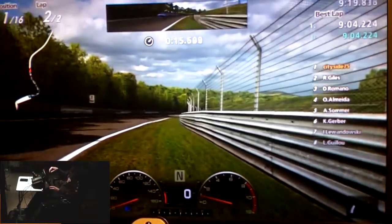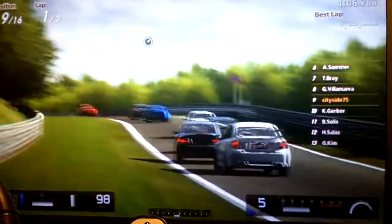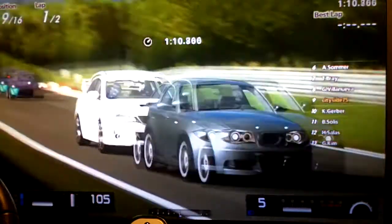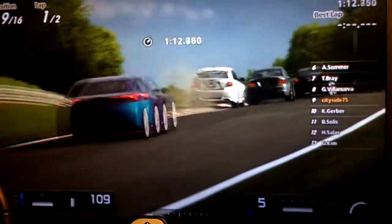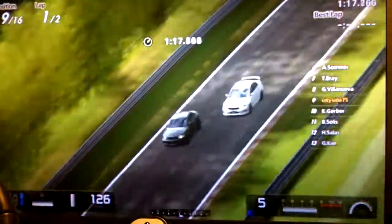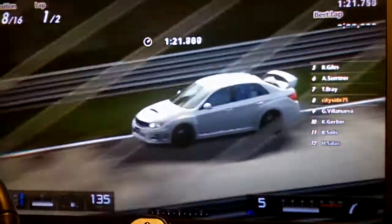Well, I hope you enjoyed seeing my driving setup. As always, thank you for watching. If you have any questions, comments, want to share your own driving setup or any other crazy gaming setup — I've got a few others — please feel free to do so. Thanks for watching.